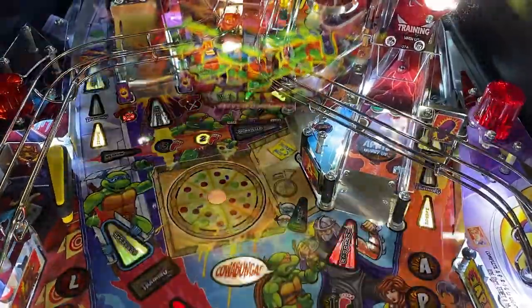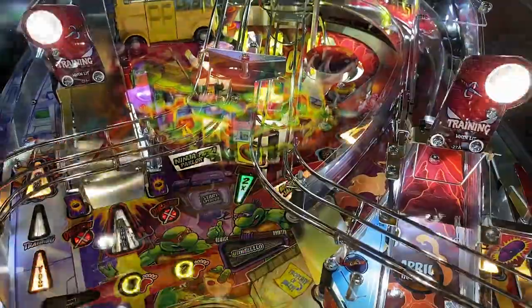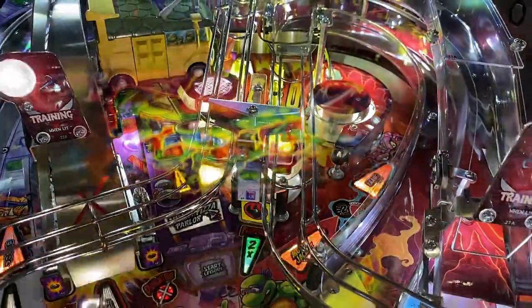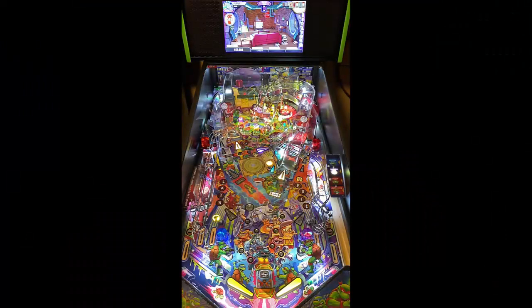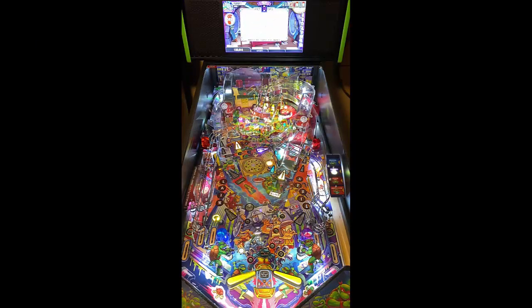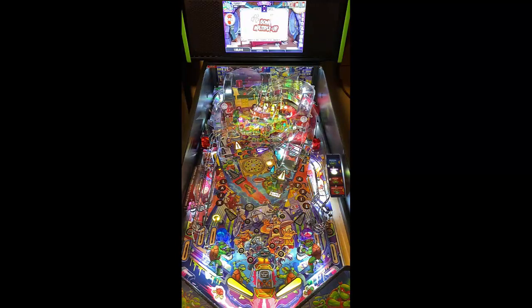Cooperative play — yes, this machine has cooperative play, which adds a layer of fun if you're in a pincade or a pinball bar. This game has a lot to offer. I like the fact that you can choose the Turtles and select your different modes and different storylines.